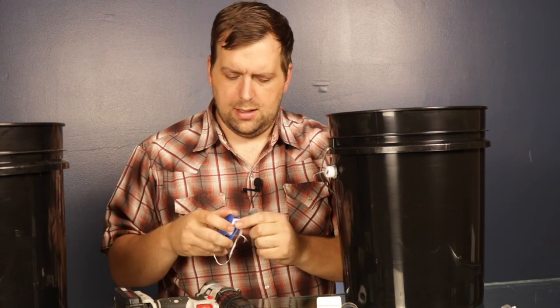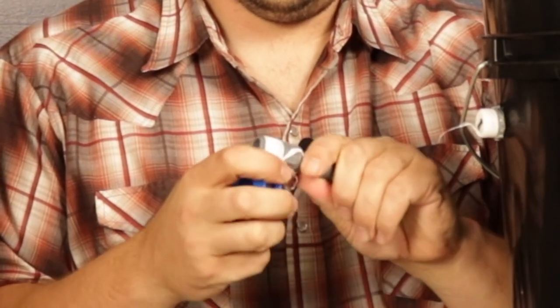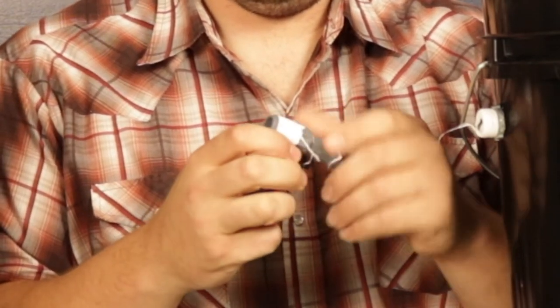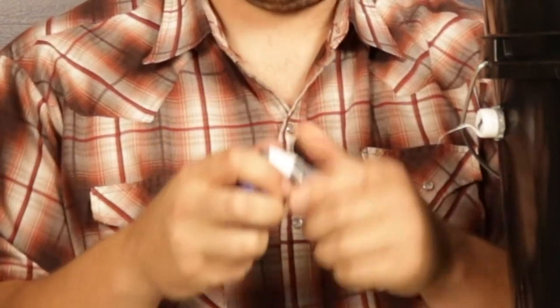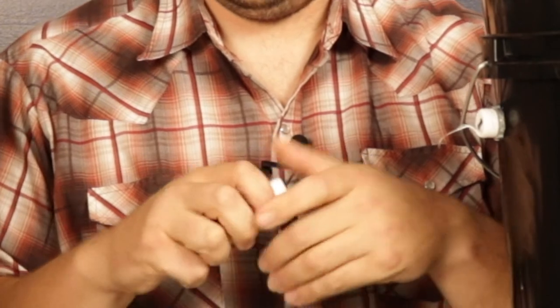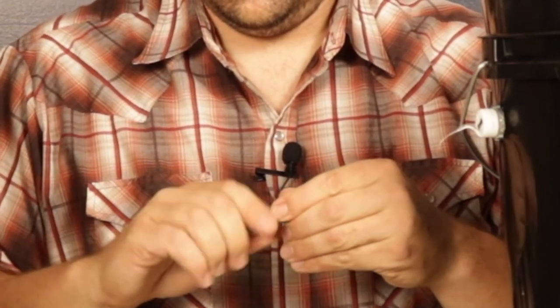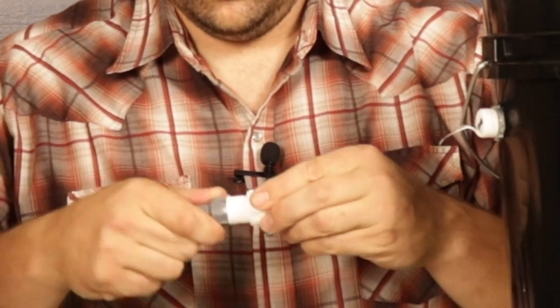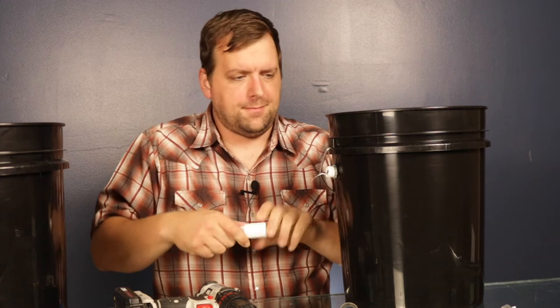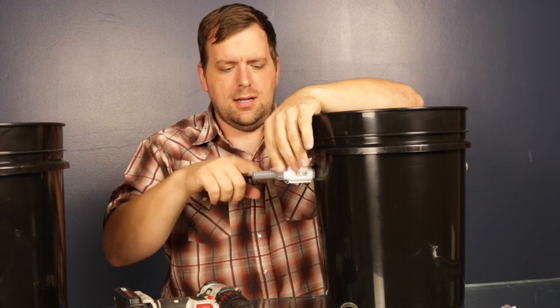While we're at it, go ahead and put Teflon tape on this connector as well, then put it in. And then we tighten that on there until it's snug — I'll get some pliers to tighten this.